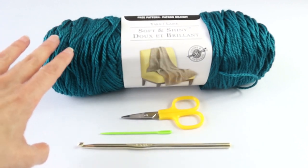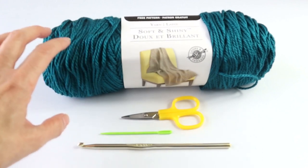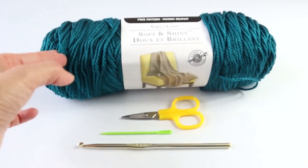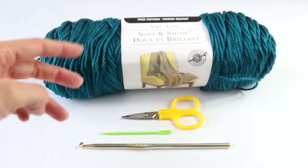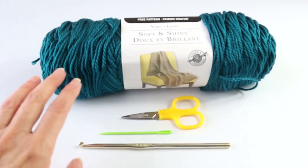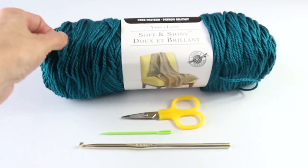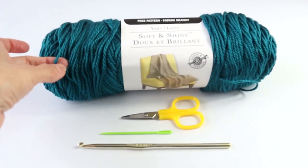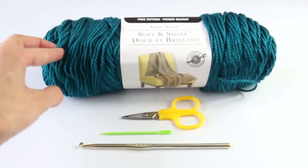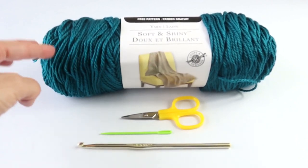For this project, I am using Loops and Threads Soft and Shiny. This one is a number four, and the color is rich teal. This particular yarn will give you a really beautiful drape, and the drape is really important for this garment. So be careful if you decide to use a different yarn — make sure that it drapes nicely. This yarn also has a little bit of a sheen, which will make it that much more special.